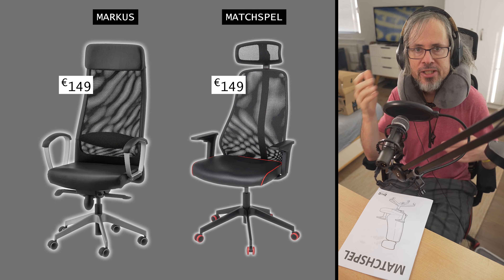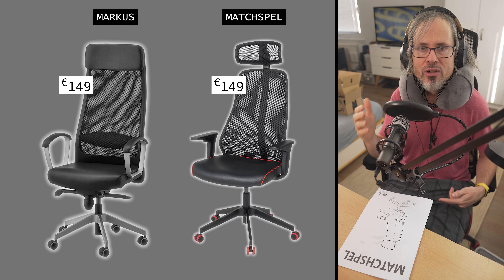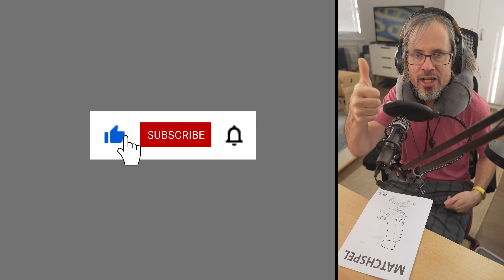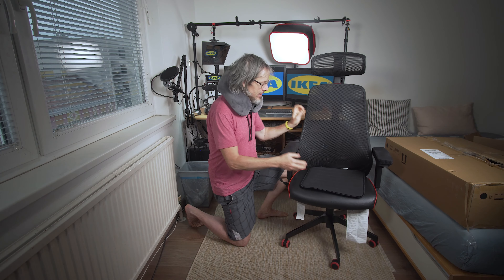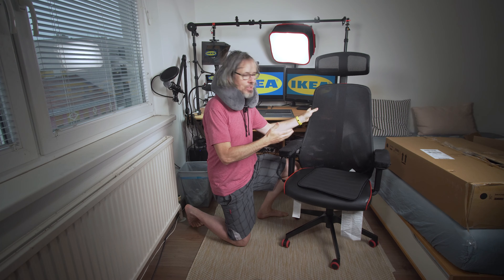The big question is: can it replace the popular IKEA Marcus? What is your favorite? Please post in the comments and don't forget to like and subscribe. I will review the chair now — and spoiler: it's not perfect, but I added some accessories. Links to all products in the description, and now it's really good.